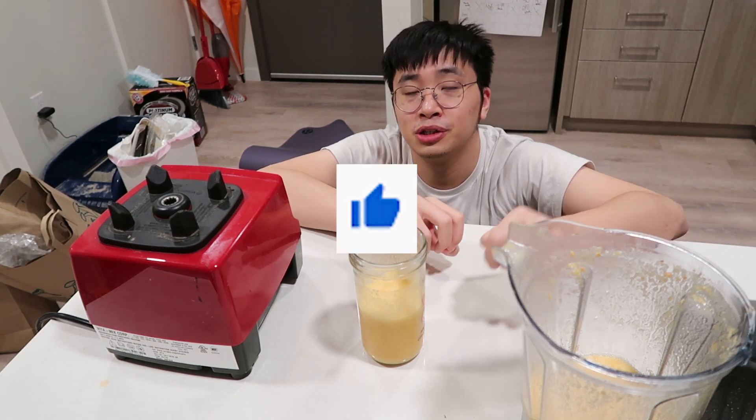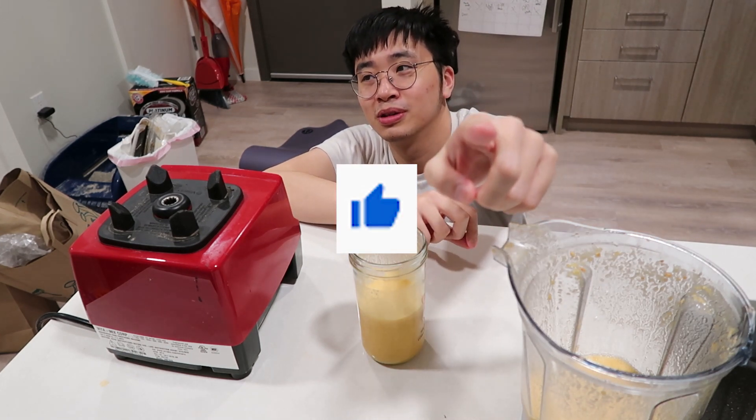If you enjoyed my content, smash like and subscribe now, and I'm going to see you next time.